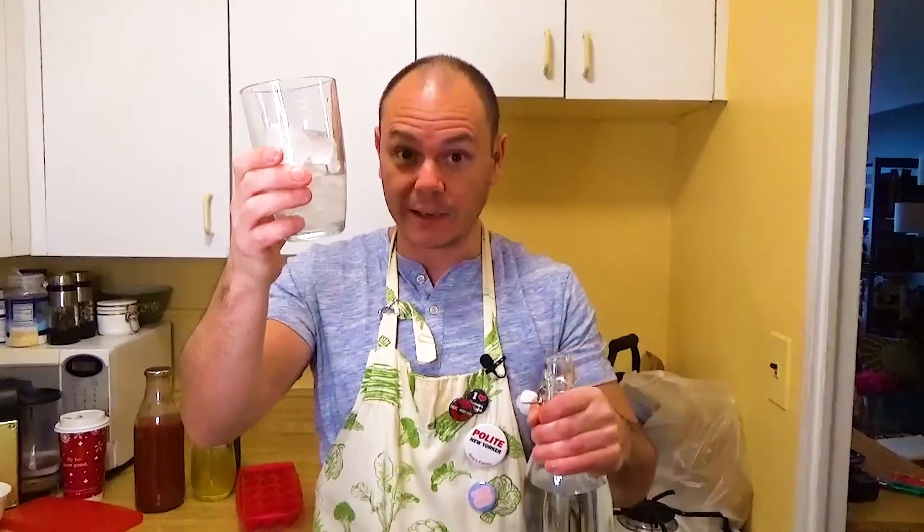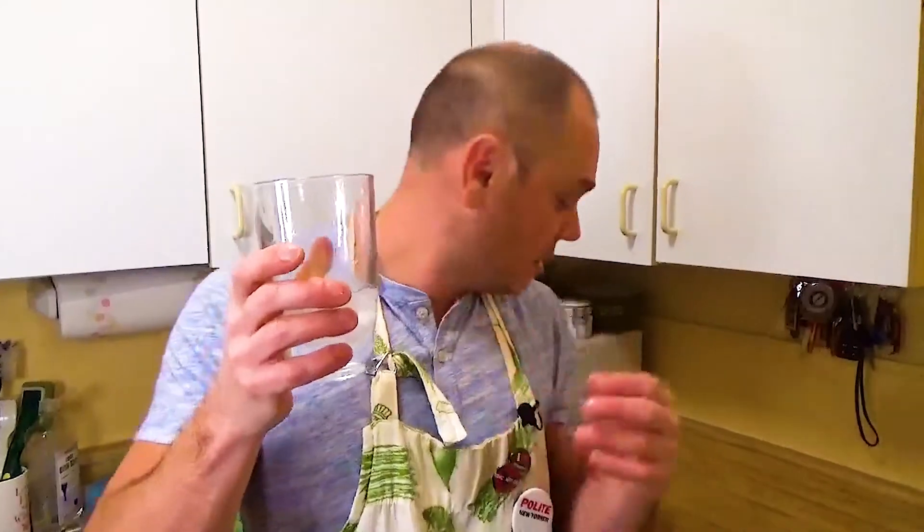That might be too much — might not be enough, depending on how hungover you are. Full disclosure: this is like the 15th take, so the ice cubes have kind of melted. But let's just pretend this is full of ice.